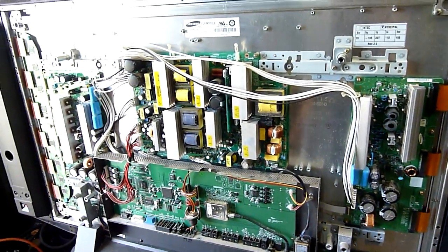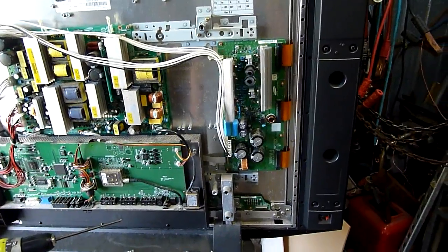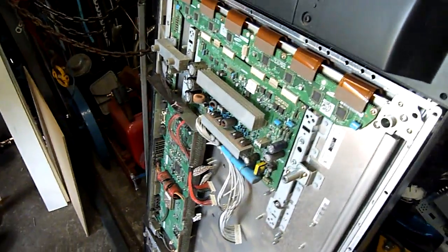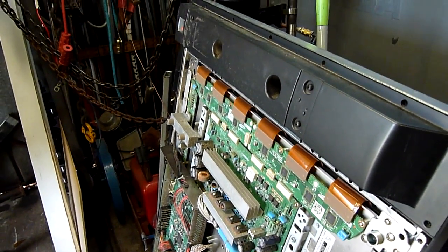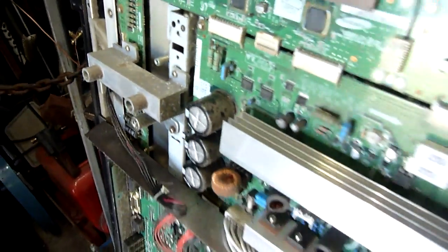It'll be good to get some more repairs underway. I've got a couple more monitors to look at and another LCD television. The plasmas — well, most people would say these aren't worth messing around with, especially since this one's been out in the weather, so it'll probably be the parts unit if any of it's still good.